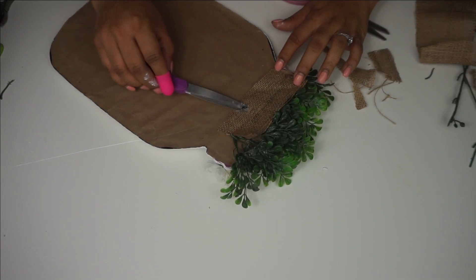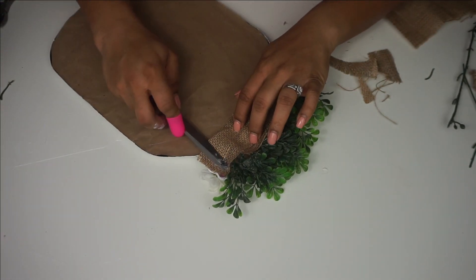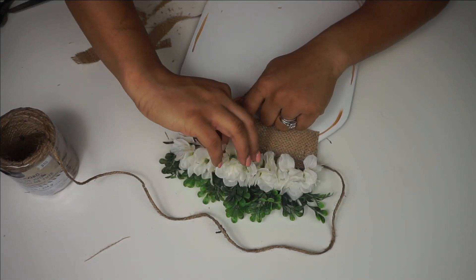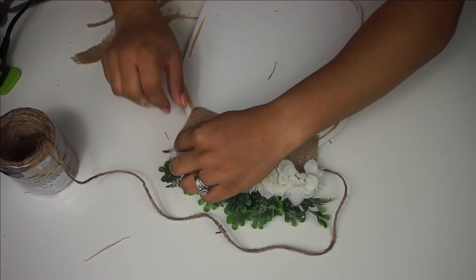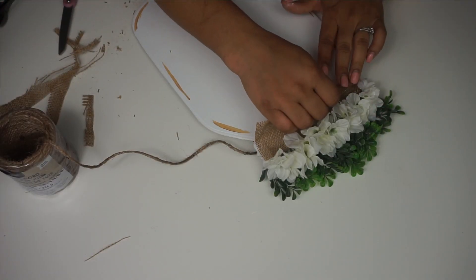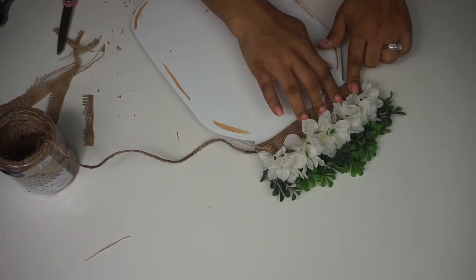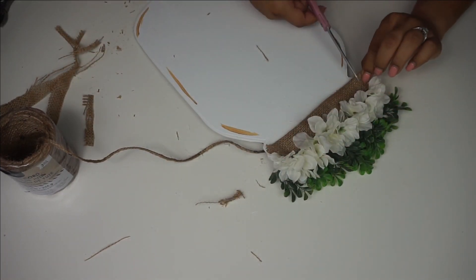I used hot glue all the way around and patted that down. The next thing I did is turned it over to the front and did the same thing with the white flowers, but this time I'm going to make it look like the burlap is supposed to be there — so I hot glued it underneath the florals and then folded it upward so I can get a nice cute little burlap flap, like you would on an actual mason jar sign. Then I tacked that down and cut off the pieces hanging on the side.